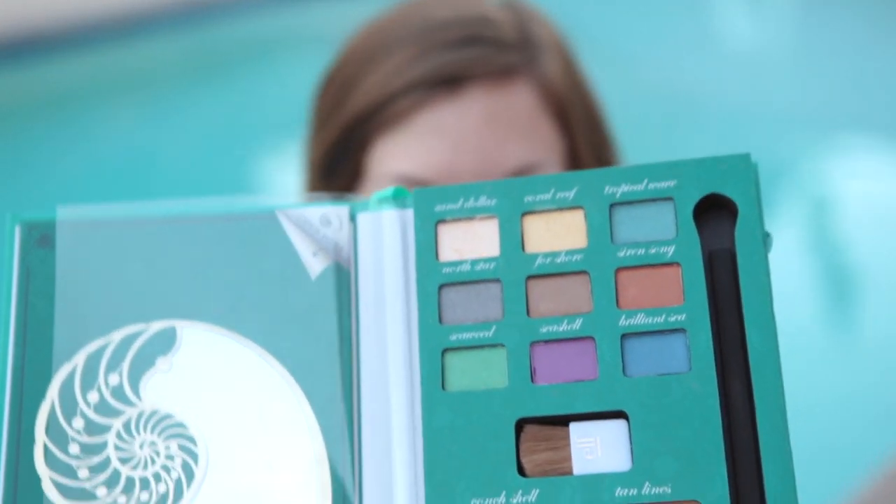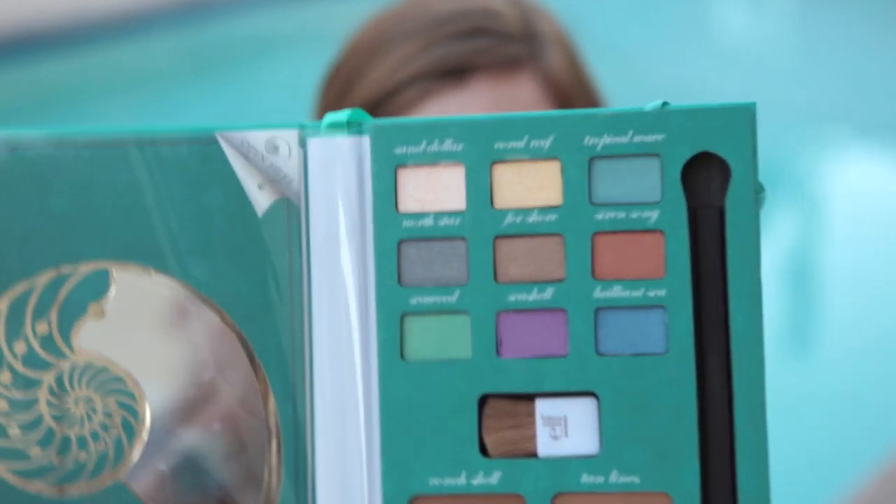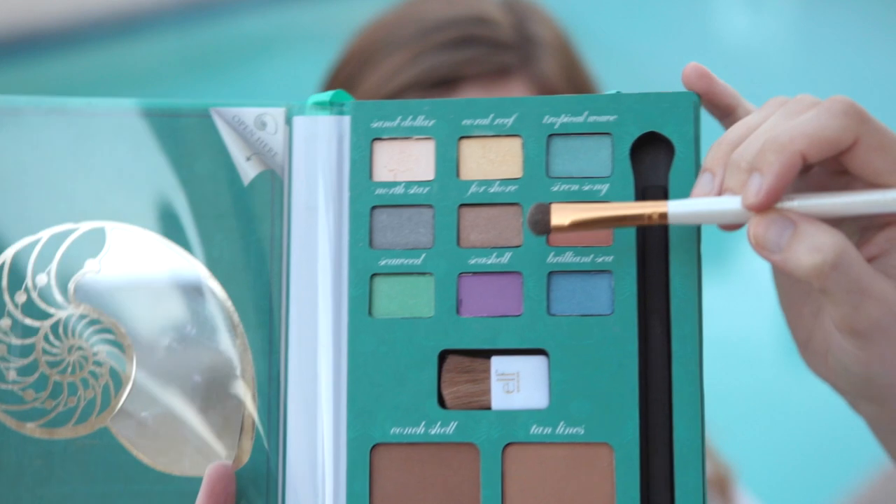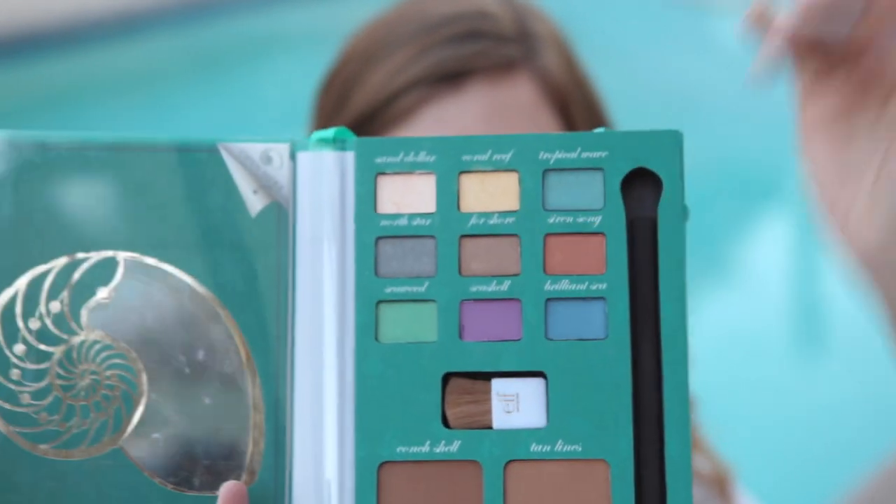The next thing we're going to do is start to contour her eye. We're going to use this goldish brown color called For Sure Clever. We're going to take a little bit of that and put it right in the crease of her eye.